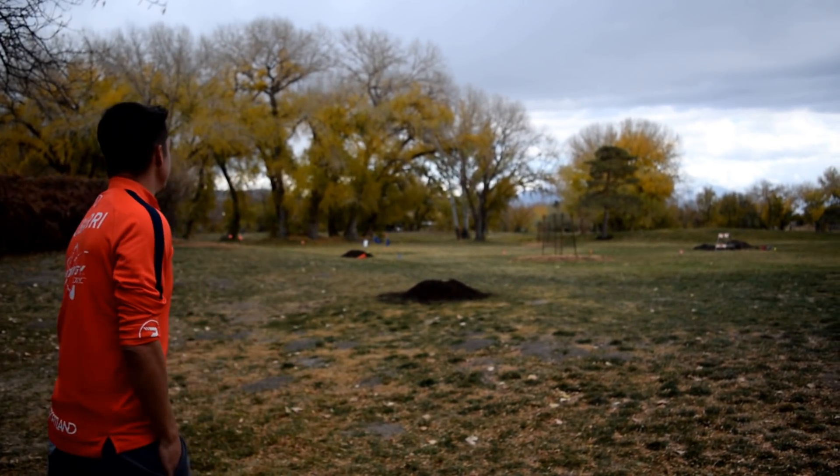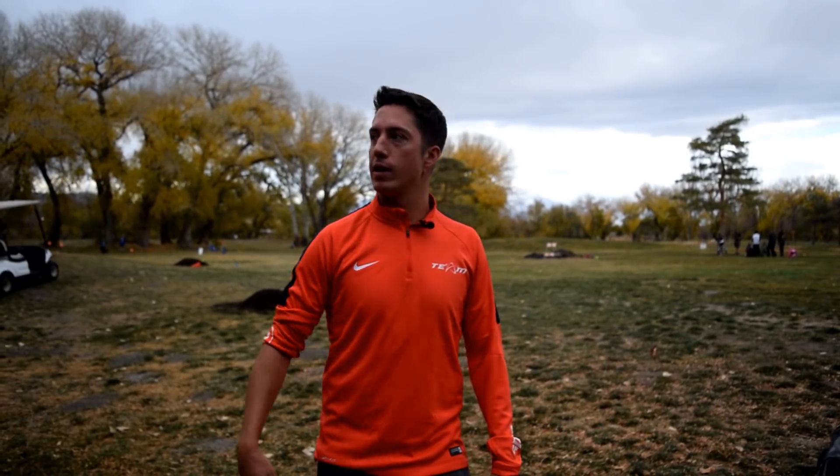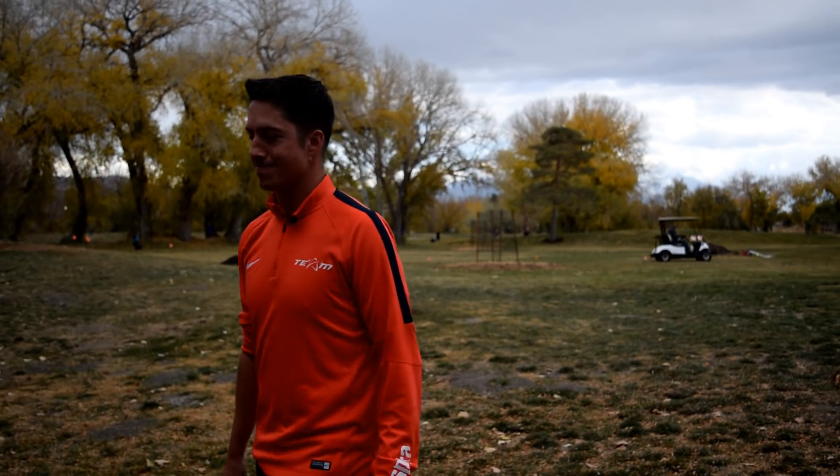Well, thank you guys for coming out. Thank you Infinite for filming this — you guys are the best. Throw Prodigy and we'll see you guys out on the course.